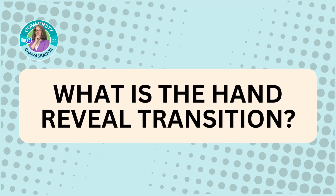What is the hand reveal transition? This is when you use your phone, or whatever you're using to film your footage, cover up the camera, and then pull it away to reveal something new — whether this is a new haircut, a new pair of glasses, or maybe you lived in one house and you're moving to another.